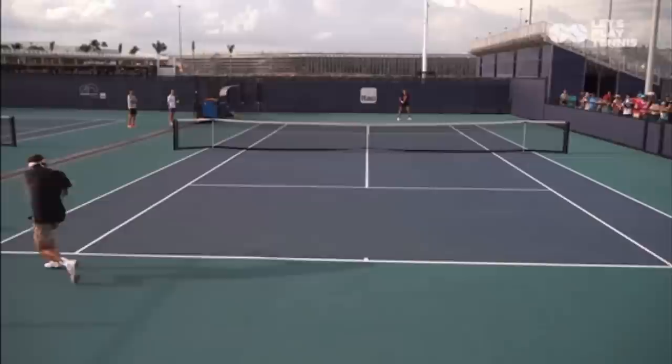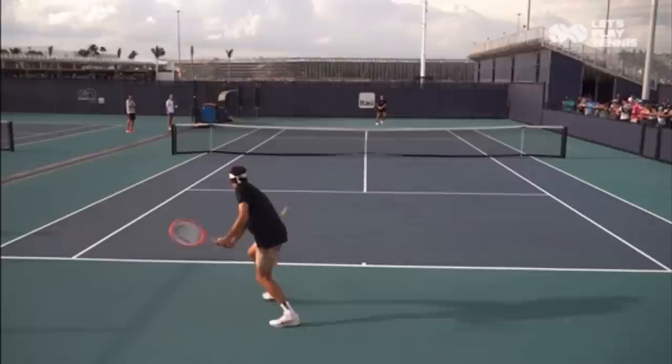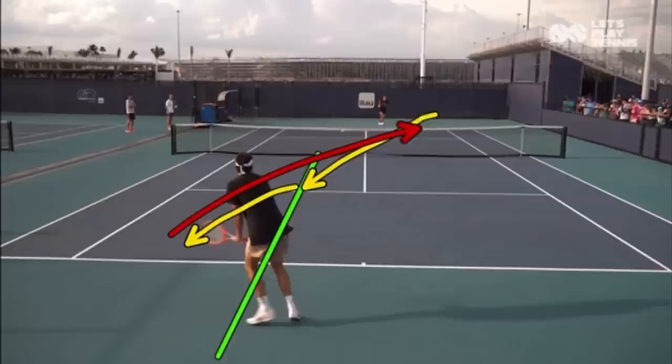When it comes to rallying, you want to think about directionals. Simply put, it just means that when the ball crosses your body's line, you hit it cross court. If there was a straight line through Taylor from the net all the way to the back fence, and the ball, as it's traveling to you, cuts through that line, then you return back cross court.